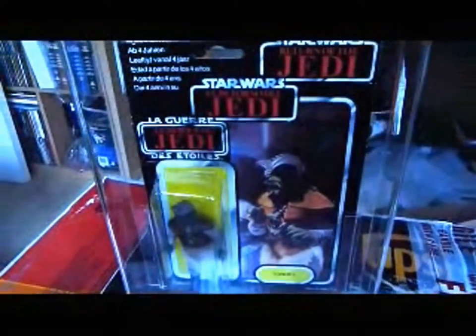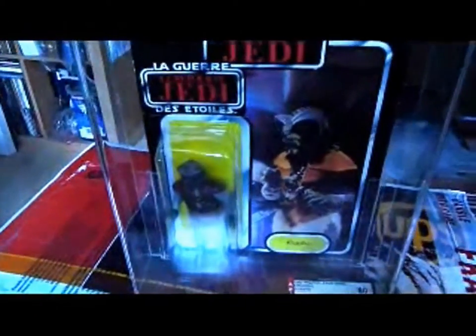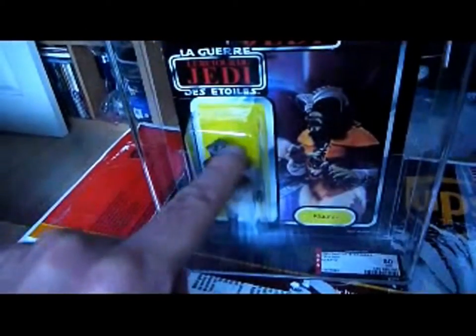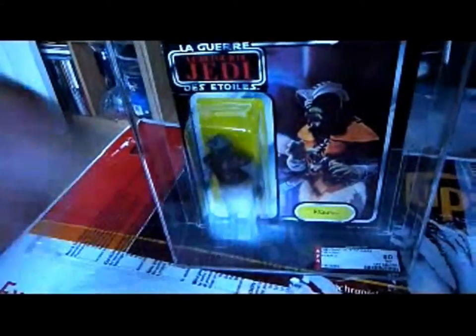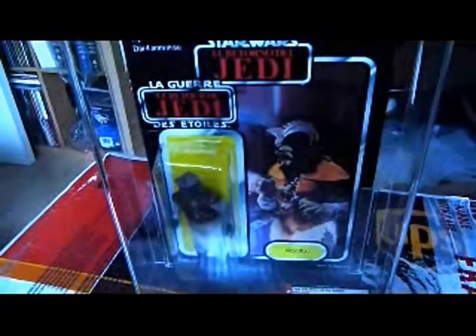My battery's about to run out, hopefully I've got enough battery power to take some photographs as well to really capture the greatness of this card. You notice the big difference with the Tri-Logo card is the backing - the colour backing is a different colour, it's yellow here on this figure. Maybe it is yellow on the Return of the Jedi version as well, but I'm not too sure.